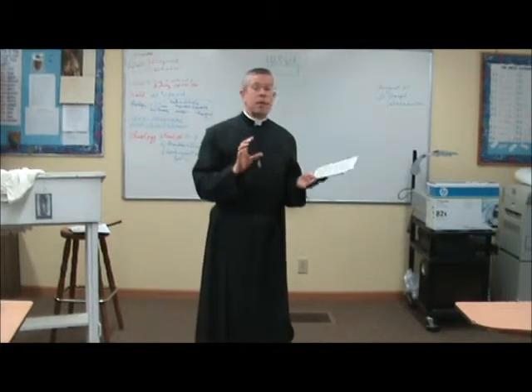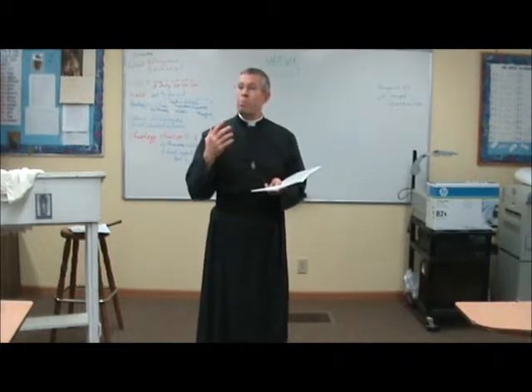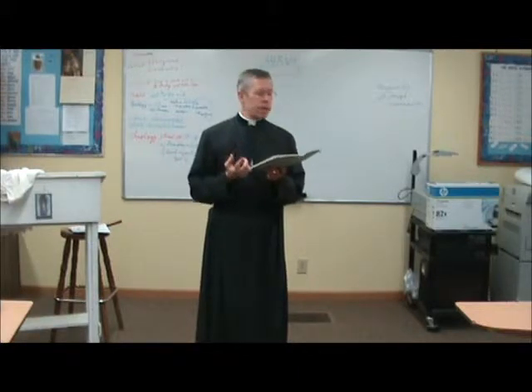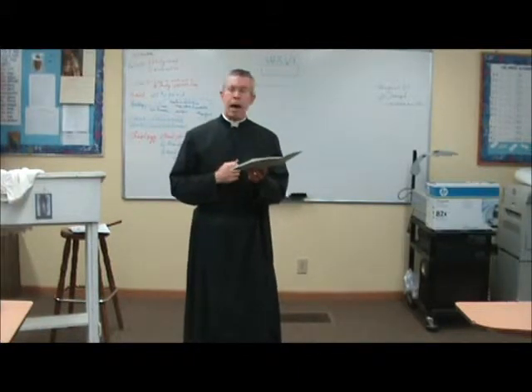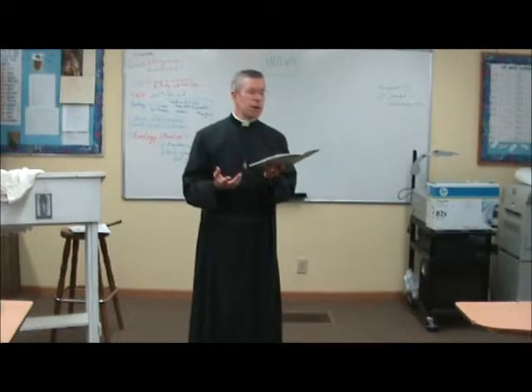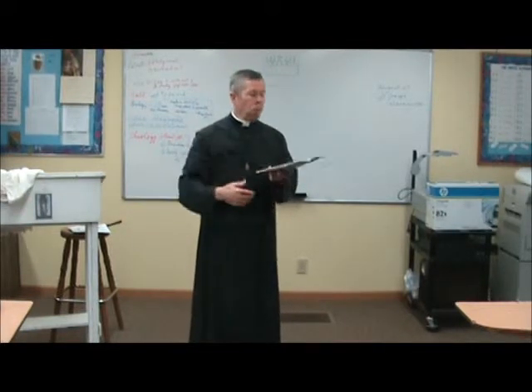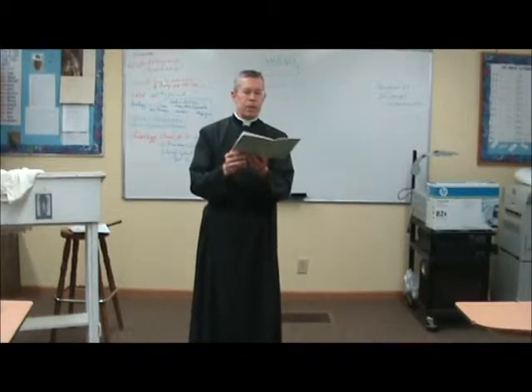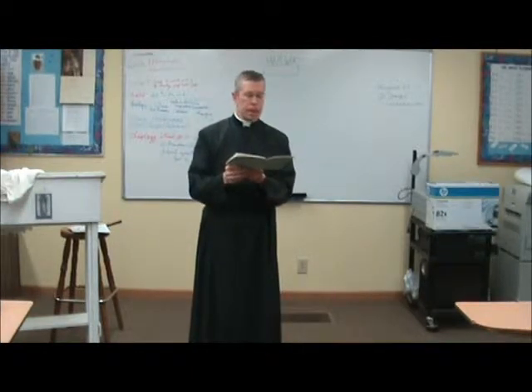I just want to read this from the book — I think it's well put about being graceful. Servers must positively never gaze about, smile at one another, lounge in their seats, cross their legs — meaning when you're seated over at the side — or manifest in any other way levity and irreverence in the presence of the Blessed Sacrament.